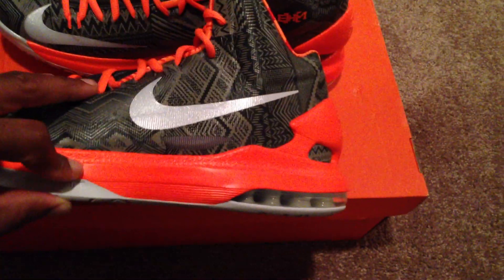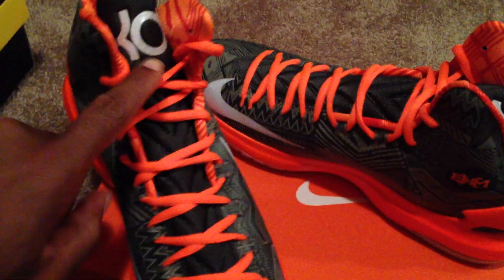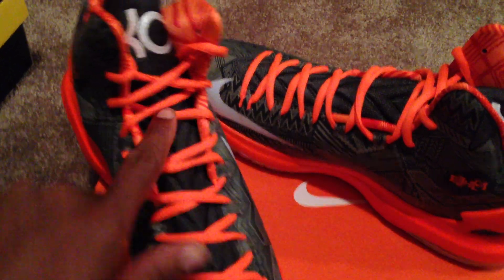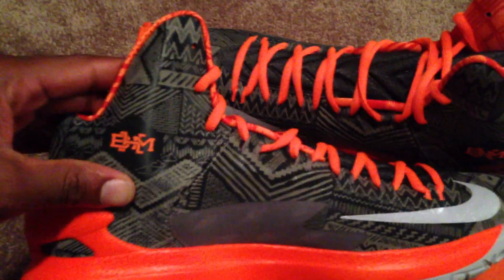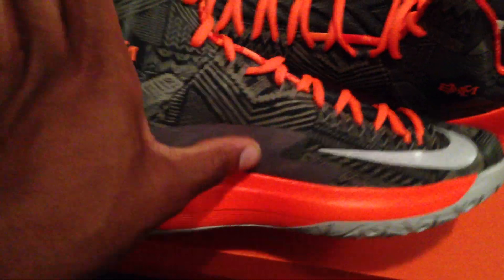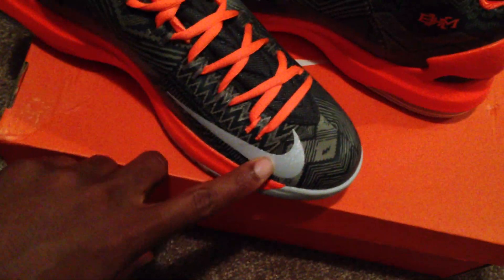You got a nice Total Orange midsole, Nike Zoom right here. KD in gray on the tongue. Got your nice bright orange laces. On the other side, Black History Month right there. You got your mesh right here for sure, and a nice 3M swoosh.